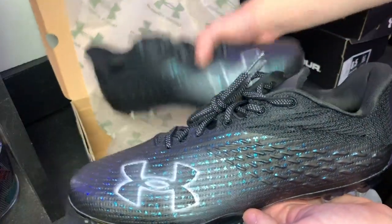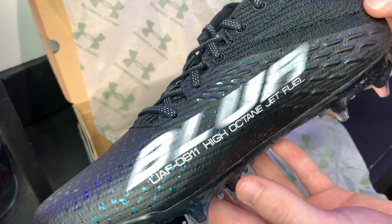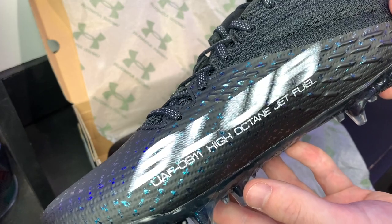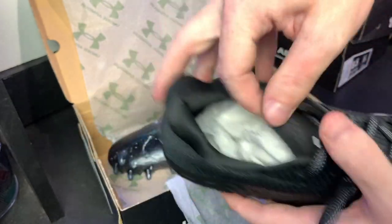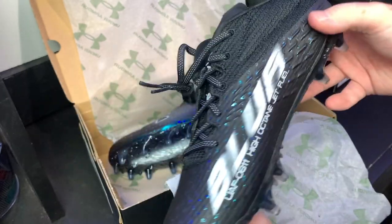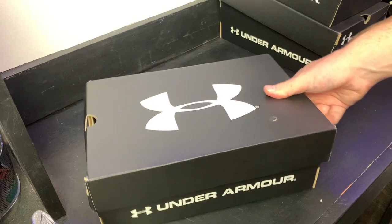Let's get the second cleat out and go over some more details. On the inside it says 'blur' in a blurry font, and 'UAF 0811 high octane jet fuel.' On the tongue there's the UA logo and another little skull and crossbones logo. Overall a really cool cleat with some cool details on the back as well.